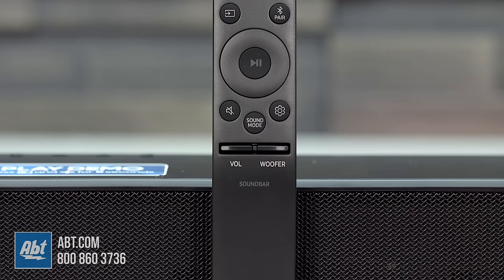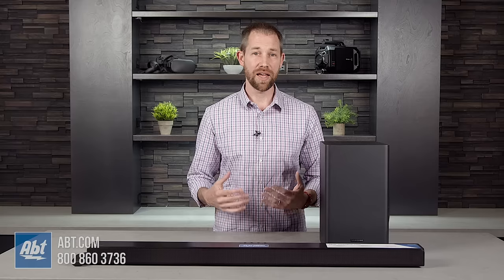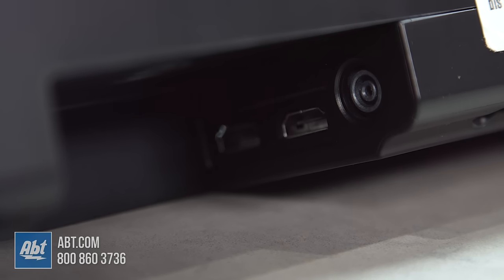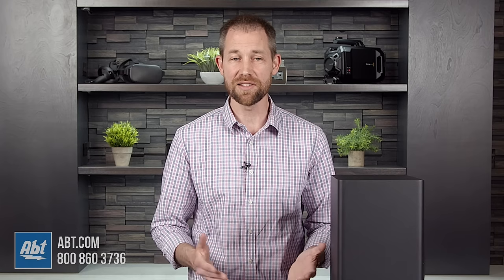Plus, you get a remote in the box to control everything, but it's also compatible with Samsung's One Remote that comes with most of their new TVs to make it easier to operate everything altogether with just one remote. For connections, you get one HDMI input and an output with an audio return channel, one USB Type-A, and an optical input, as well as Bluetooth for wireless streaming. The Bluetooth feature can also be used to connect this wirelessly to compatible TVs for a cleaner looking install, and it allows up to two different devices to be connected at one time that you can easily switch between.